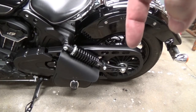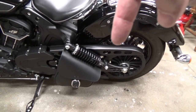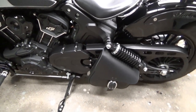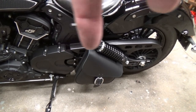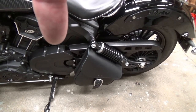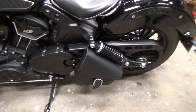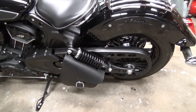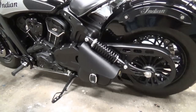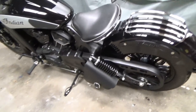This belt guard is standard on the Scout Bobber but it's an accessory item for the Scout 60 — I think it goes for just under $130 retail, and you can see it online on Indian's website. You just swap it out, and that powder coating matches the frame, front pulley cover, and engine. So much better than the plastic. Looks cool. People are going to want to know how the hell I did that — well, if they watch the video, they'll know. Thanks for watching.